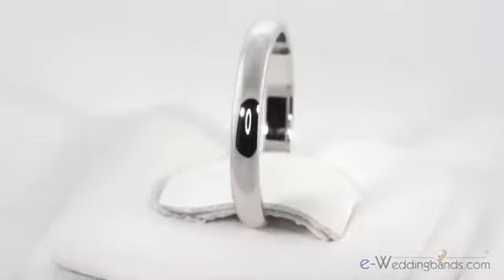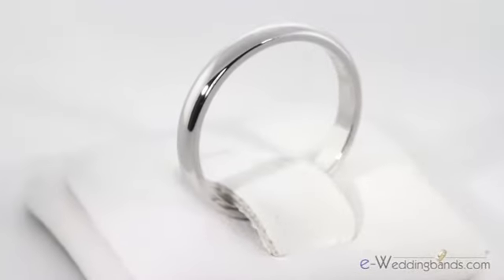This feminine band can also be worn as a promise ring or alone when you don't want to wear your nice diamond ring, and like all of our bands this one is covered by our 30-day money-back guarantee.